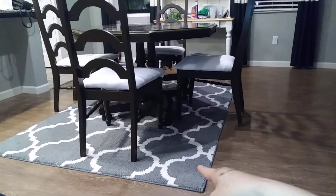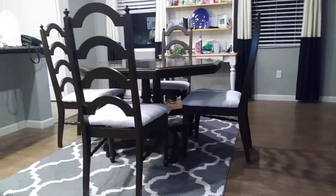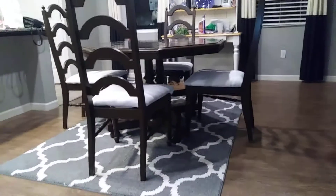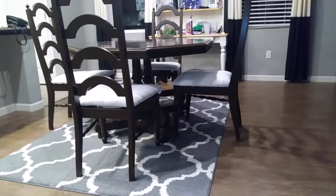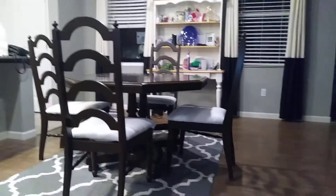This is the rug I got at Home Depot on Black Friday for 29 bucks. I think it adds a nice little touch — it looks a bit more sophisticated than what it did before, so I'm really pleased with it.